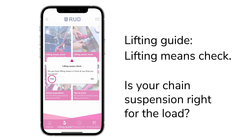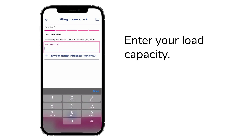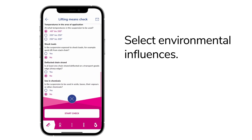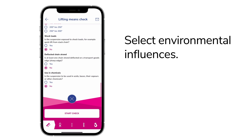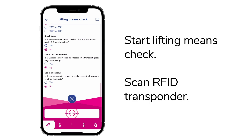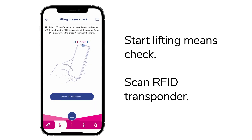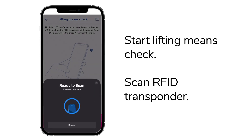The lifting means check will tell you. First, enter your load capacity. Are there any special environmental influences to consider? Select them here. Start the lifting means check. Now find the blue RFID transponder on your lifting means and scan your product directly.